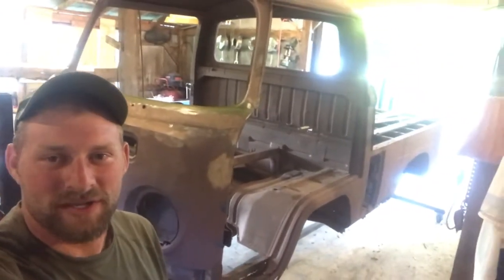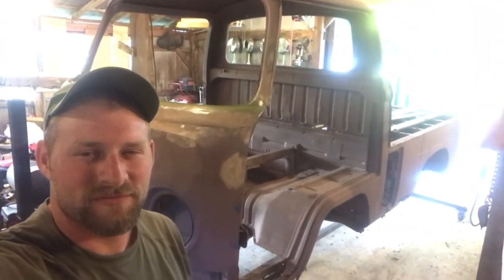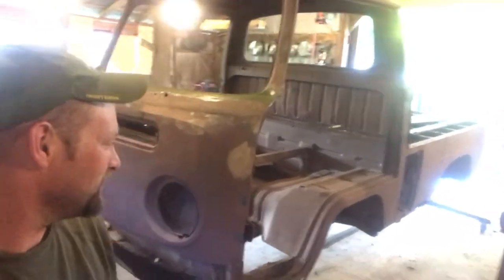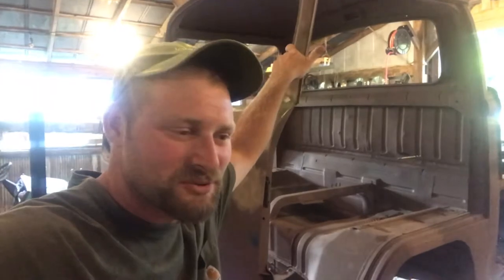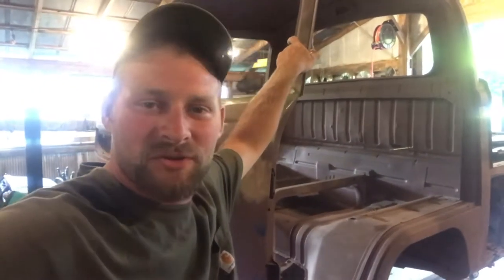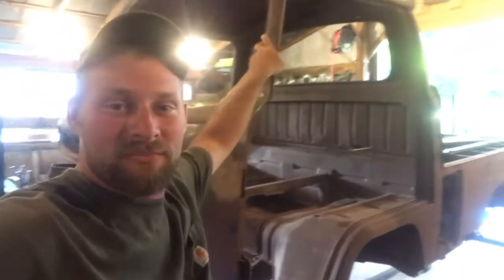It's a single cab, 1968. I've always wanted a single cab, but I've never really cared to have a short one, a shortened one. This one the wheelbase is 4'9", which is a little short. Some people like sorting and making little toys out of them, but that's not really my thing. But I've always wanted a single cab, and I couldn't pass it up.